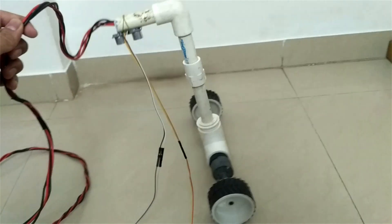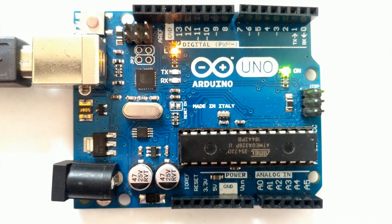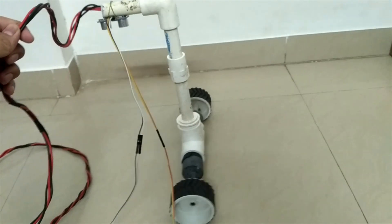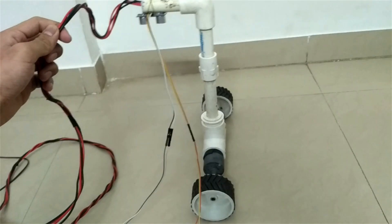This is a wheeled self-balancing robot, powered by Arduino Uno and balanced by an ultrasonic sensor. It is able to balance itself vertically. Let's see how it's made and how it works.